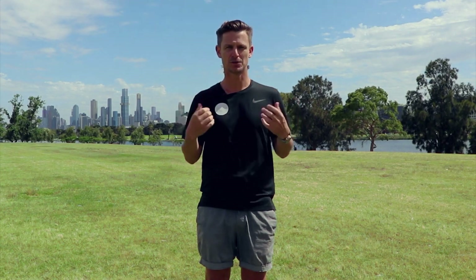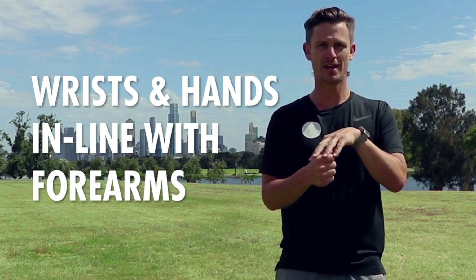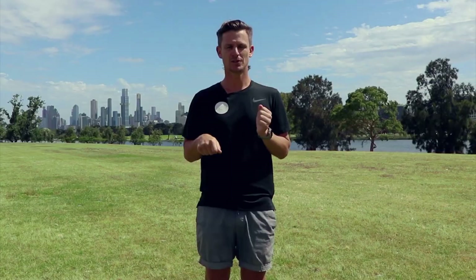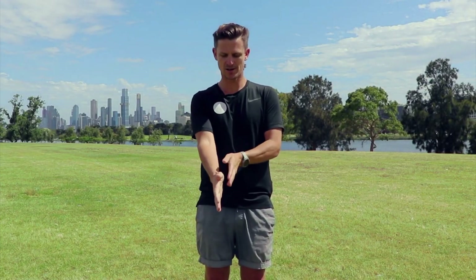What I want you to do is get an understanding of: when I'm holding my palms up, how do I feel? Then start to roll over, and you'll see your elbows start to come out. Something as simple as the angle you are holding your wrists will influence and affect your arm swing. What I want you to think about is that you always want your wrists and your hands in line with your forearms — no movement through those wrists, just nice and straight and in line.